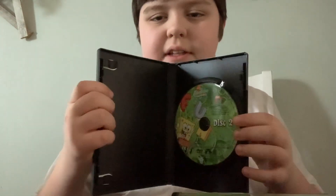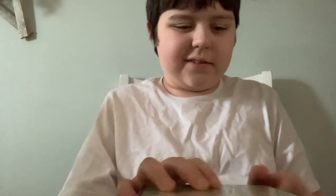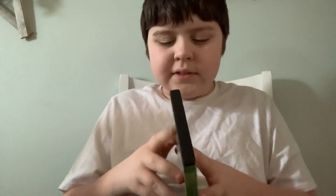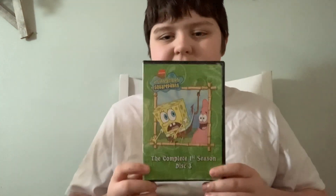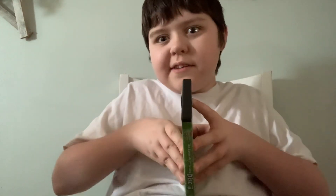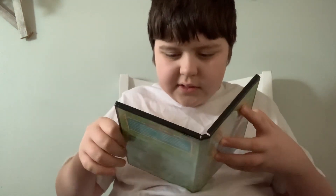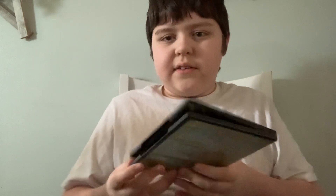Here is the disc. And here is the disc for Disc 3. We have 'Hooky' on the front — we all know that. Here is the disc.